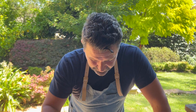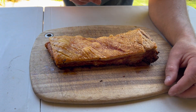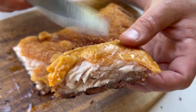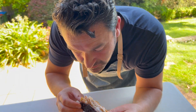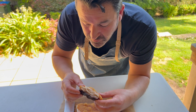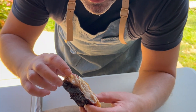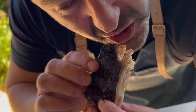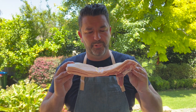Hey, hey, come and have a look at this. Here it is. Perfect pork belly.